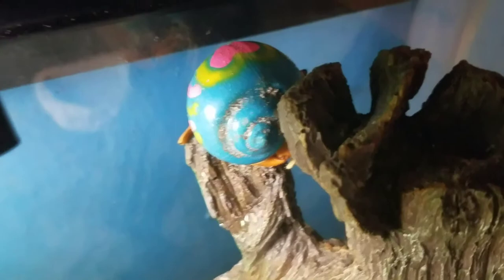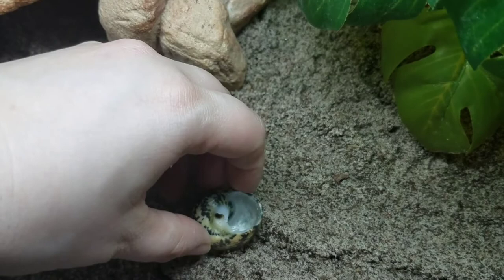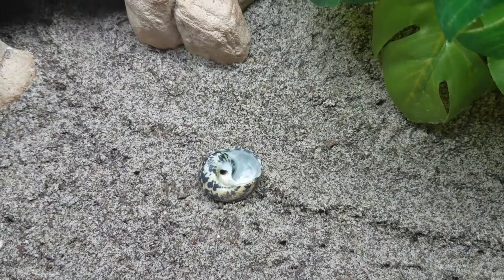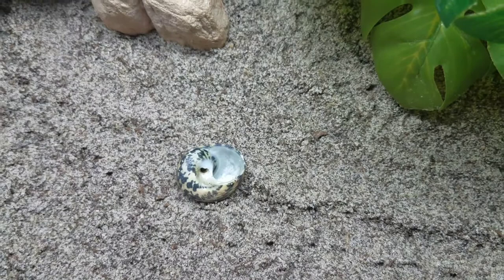This is just a plain shell with no hermit crab in it, so I'm going to show you what to do if this was a hermit crab molting. Say you come into the room where your hermit crab tank is, you turn the light on, and you notice your hermit crab is doing a surface molt. The very first thing you should do is just check on the hermit crab — don't touch it — just to make sure it is molting and alive.